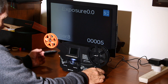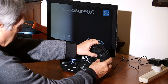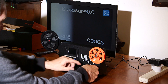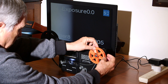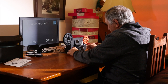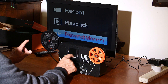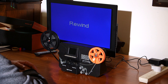To rewind: take the reel off there, and off there - this goes around anti-clockwise, put it on here, then thread your film in and go around. Go to the menu, select 'rewind', push enter, push go, and now it's rewinding.